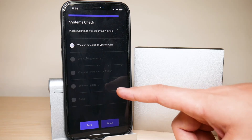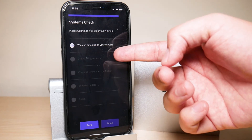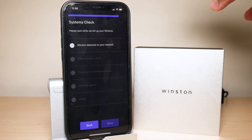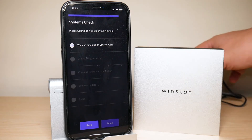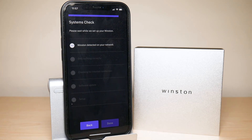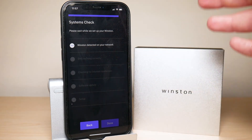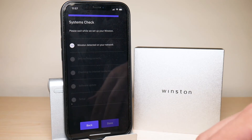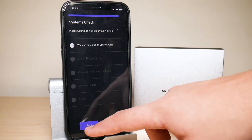There's clearly an issue with the app — even with the Winston disconnected, it still says 'Winston detected on your network' and stops there. That's definitely something they need to work on. As of right now I don't recommend using the app to pair the Winston. You might have a different experience, but try to confirm installation through your internet browser instead.